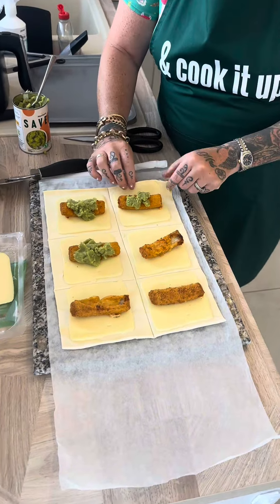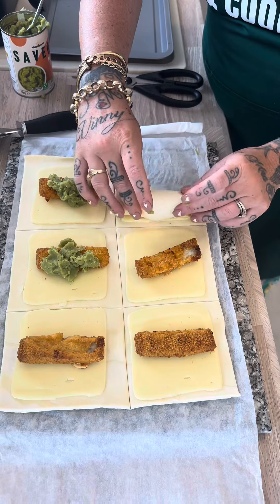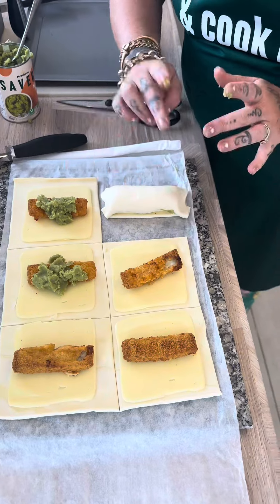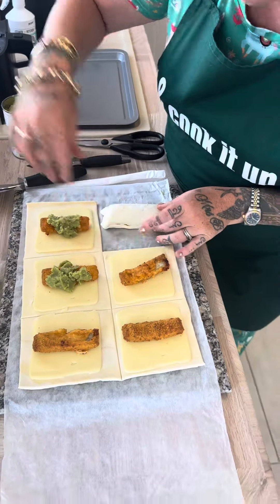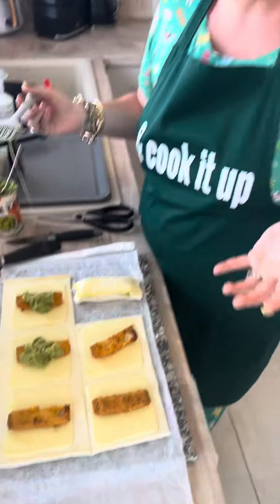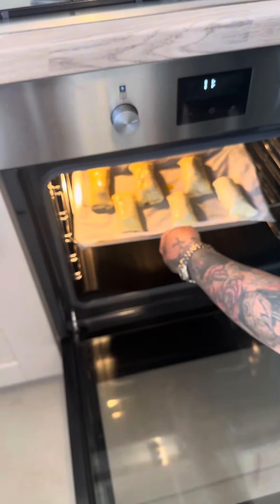Now all you have to do is get the end, squidge it all together, and then just flatten the sides down. Then you get your knife and score down the sides on top, flicking the sides, and with an egg wash or a milk wash, wash it over the top. Right so I've got them on the baking tray now, left them on the paper that they came with, into a preheated oven at 180 for about 20-25 minutes — and why not press the follow button for more savvy meals.